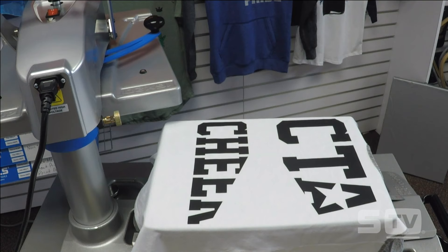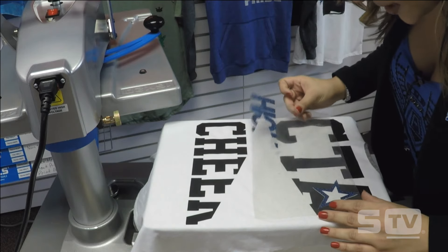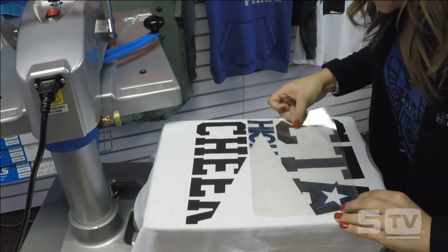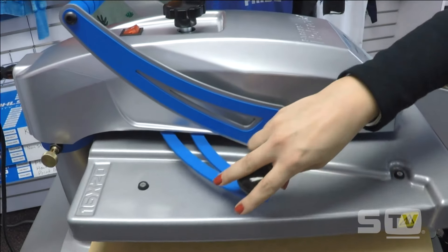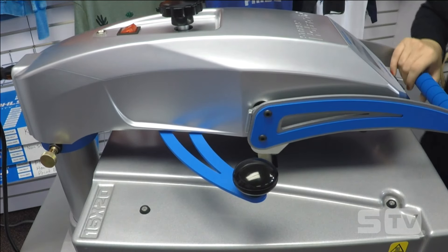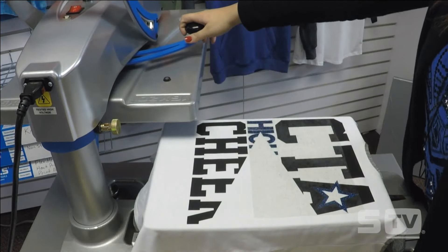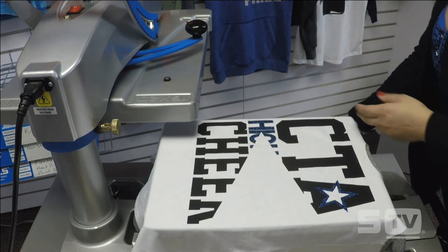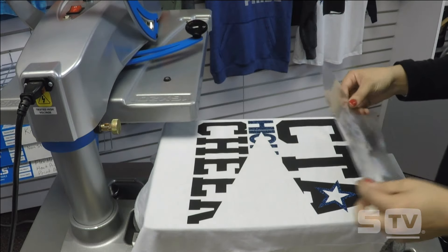Now I'm going to go in with my Glitter Flake. Glitter Flake applies at the same pressure and time as Fashion Film, so I'm going to lay this right in there with my registration lining up just right. I don't have to change anything at the press. Just like Fashion Film, Glitter Flake is going to apply with the same two-second tack. I'll tack that down and peel that carrier back hot. Now I'm going to go in with my adhesive and foil — I saved this part for last because I don't want to hit the foil a second time, as that gives a low luster finish.